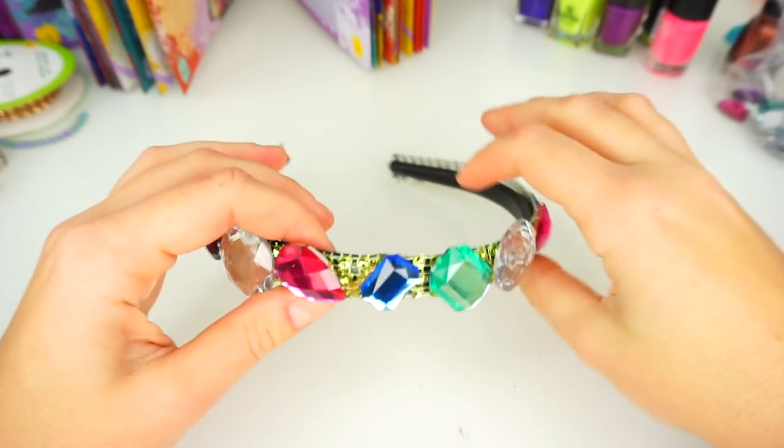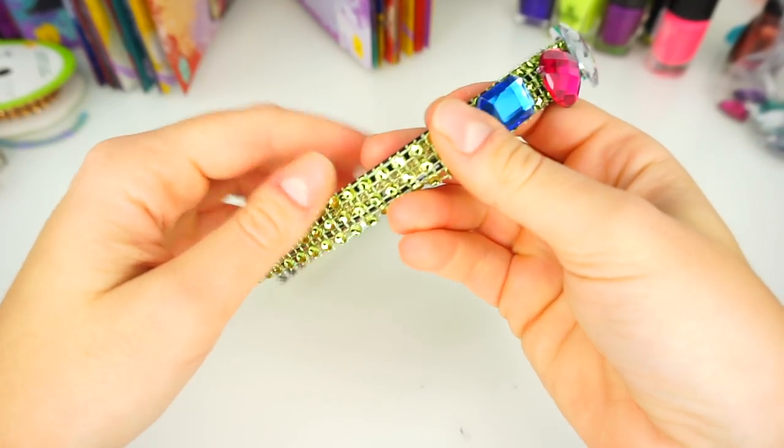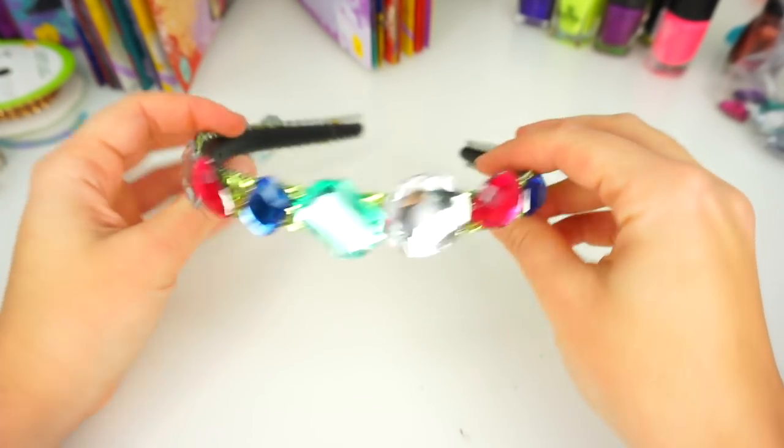Our headband is all ready and it's so sparkly! Do you guys remember how it looked before? It was a plain black headband, and now it's green and sparkly with all different rhinestones. I love it!